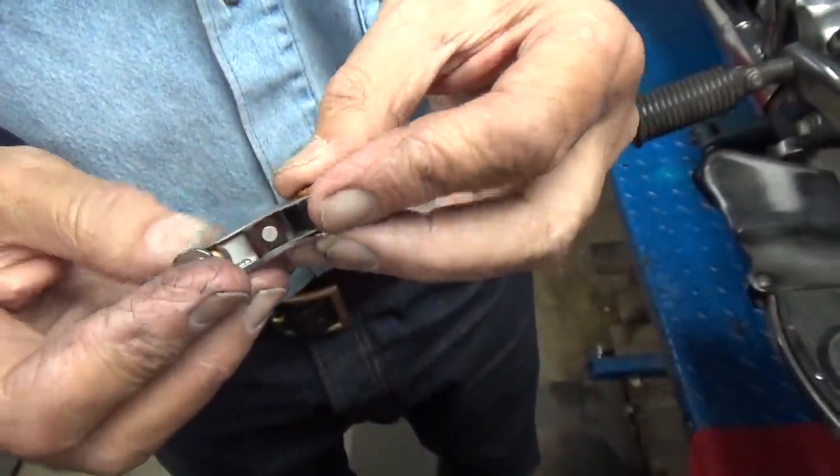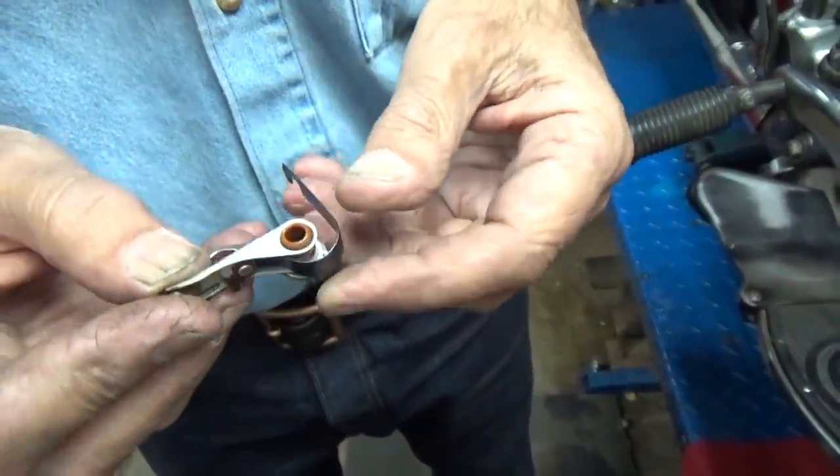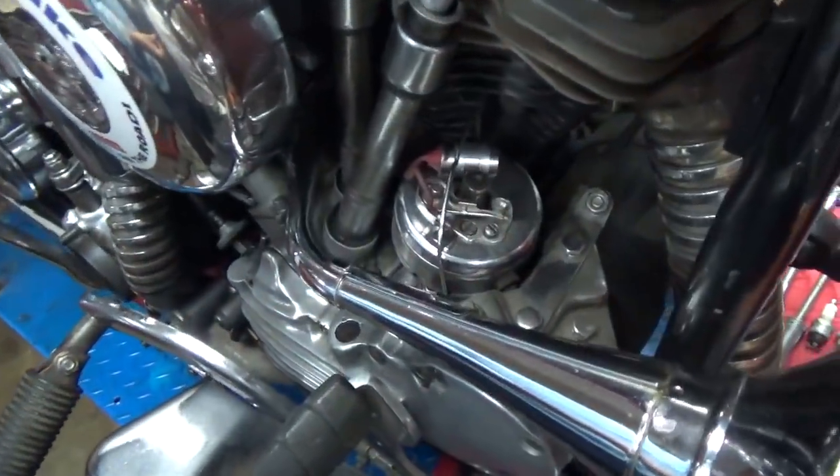I couldn't tell you for the life of me what brand these are. I found them in my parts room — it seems to me my buddy Ray gave them to me. Ray is no longer with us, so we'll never know where they came from.